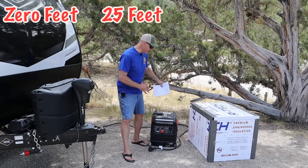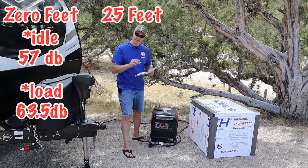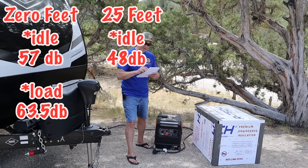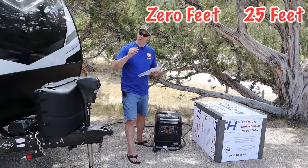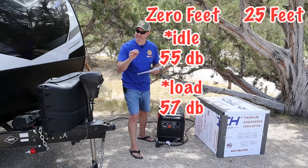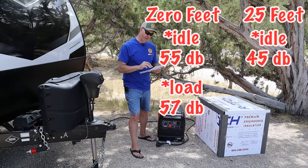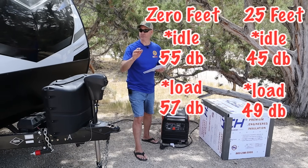Let's crunch the numbers. At zero feet with just the generator: 57 decibels at idle, 63.5 with a load. At 25 feet: 48 decibels at idle, 52.5 with a load. With the sound shed at zero feet: 55 decibels at idle, 57 with a load. At 25 feet with the sound shed: 45 decibels at idle, 49 decibels with a load.